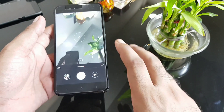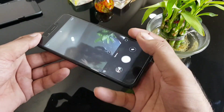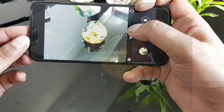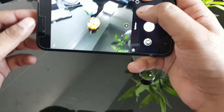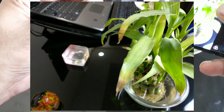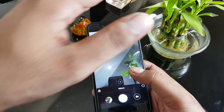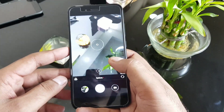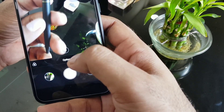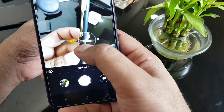I'll cover camera features in a detailed video soon. This is not the Google Camera app, but you do have optical 2x zoom. Testing the zoom: 1x versus 2x. The camera seems to show slightly extra color saturation — the plant in front of me appears greener than it actually is. Testing macro focus, I can get a reasonable close-up shot.